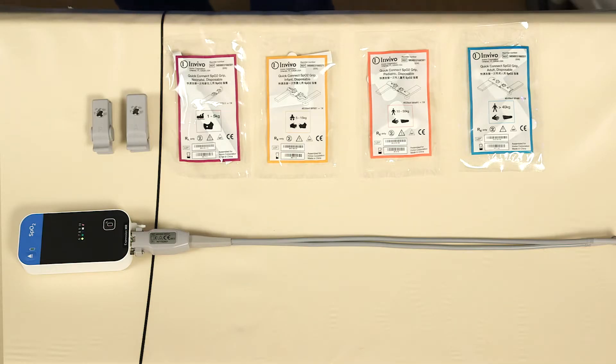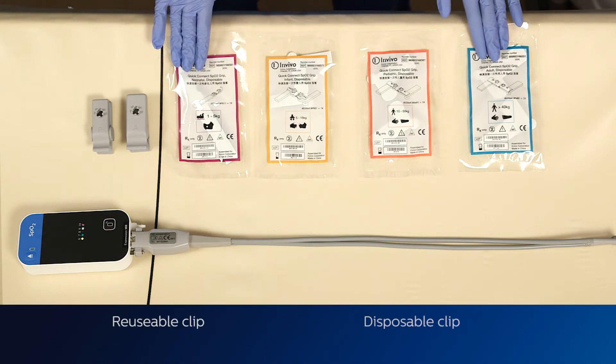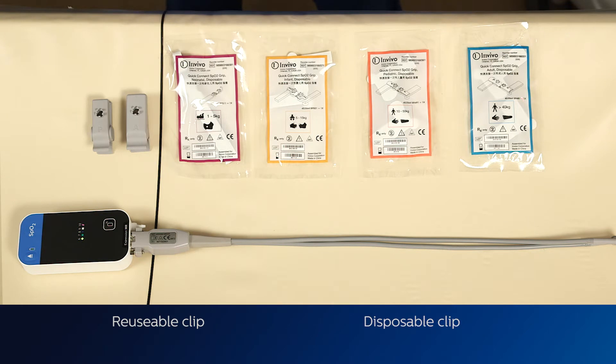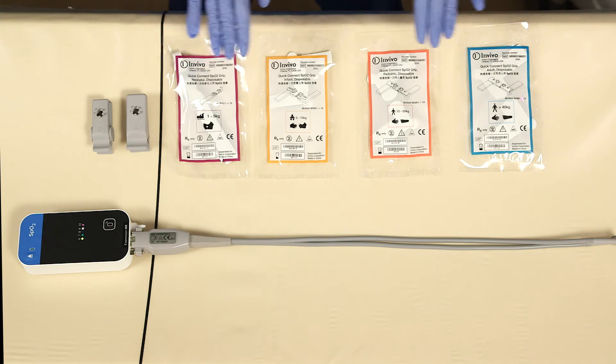Before placing the SpO2 module on the patient, choose which clip you would like to use. There is the reusable clip and the disposable clip. If you decide to use the disposable clips, make sure to select the appropriate size. There is a neonate and adult disposable clip, as well as infant and pediatric.